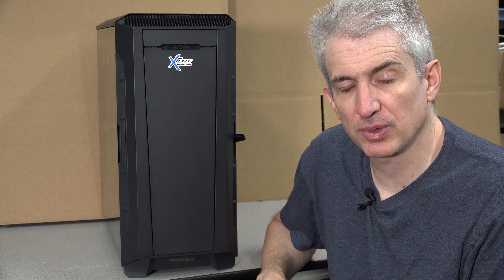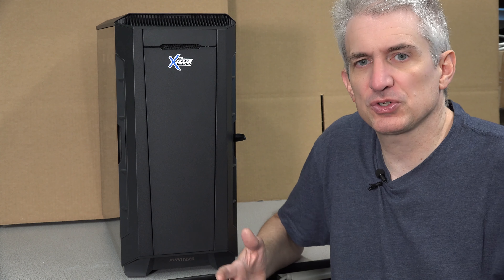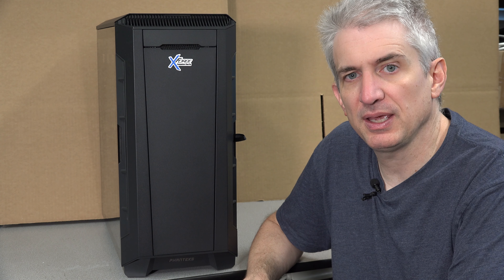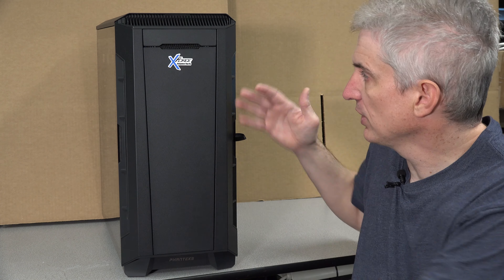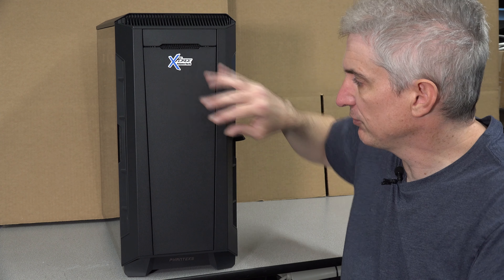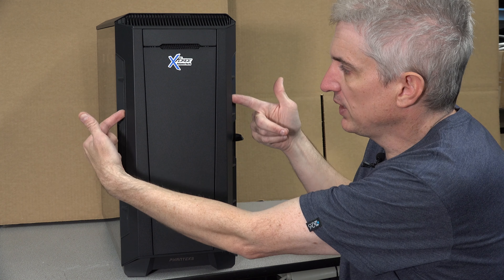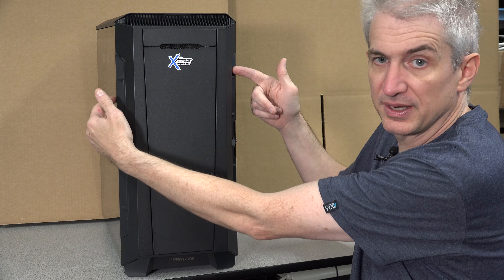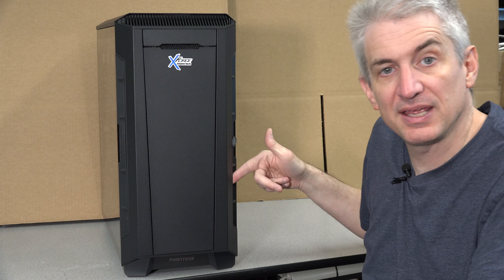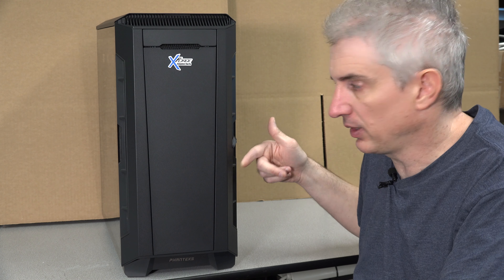It starts off with the case — a very high-end case from Phanteks that is focused on being quiet and gives you some options along those lines. On the front, you've got a flat front and air can go in through some side vents all along the side. On either side there are intakes, kind of like a hood scoop on a car.